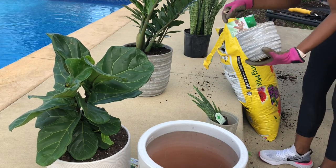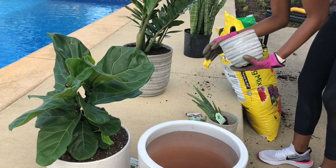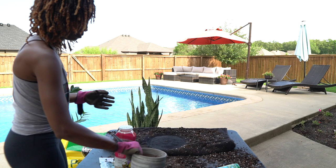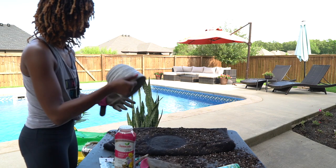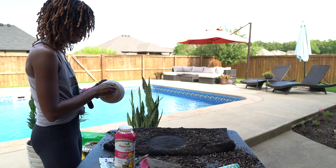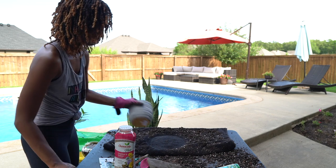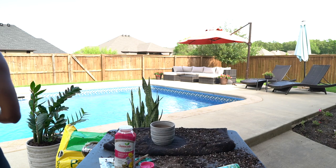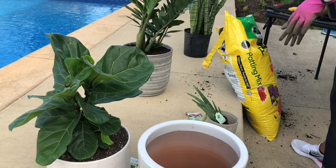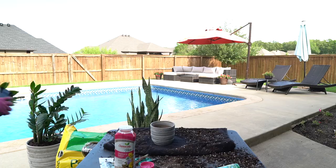I actually bought a fiddle leaf a few weeks before this as a tester to see if I could actually maintain plants and if I liked having them in my home. The fiddle is already potted but I'll show you once I line them all up. I got the fiddle leaf at my local Home Depot, as well as the ZZ plant that I just potted.